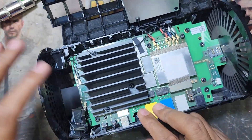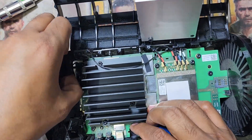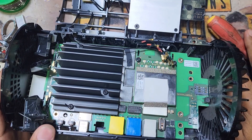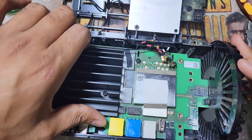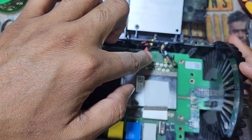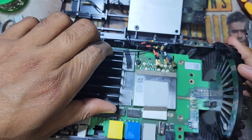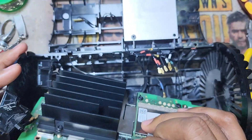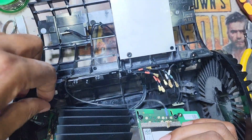This side also has an antenna. I have to remove all the screws and all the antenna connections. Guys, before you remove the antenna connections, take a picture so you don't forget how to reconnect them all when you return everything back.